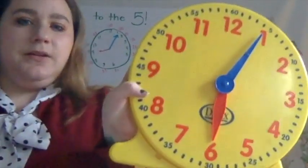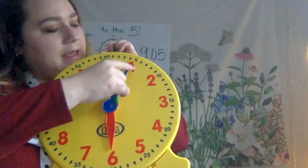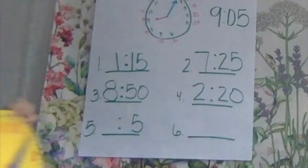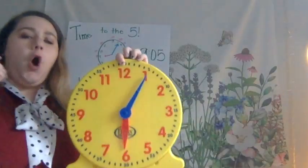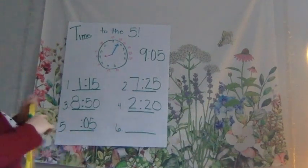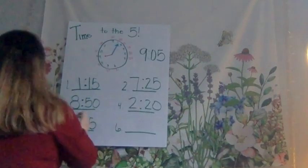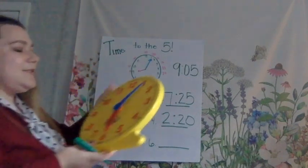All right, two more — we'll go quick this time. Take a look at the clock. Look at our minute hand first. Where is the minute hand pointing? To the 5. But would I just write dot dot, 5? No way. I have to put in 0-5 because there have to be two digits. Now let's take a look at the hour hand. My hour hand is pointing right to the number 6. So I just write 6. What time is it on the clock? It's 6:05. Good.